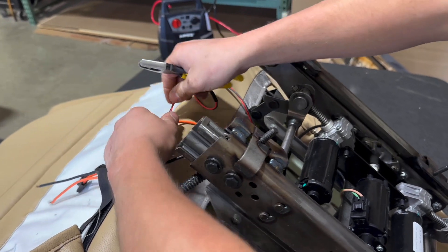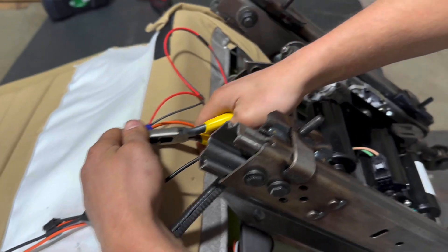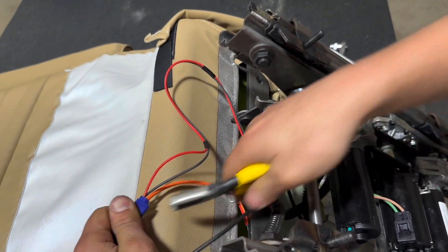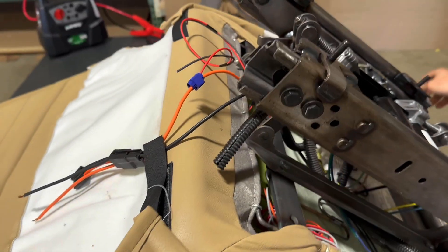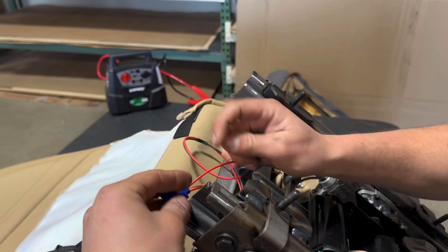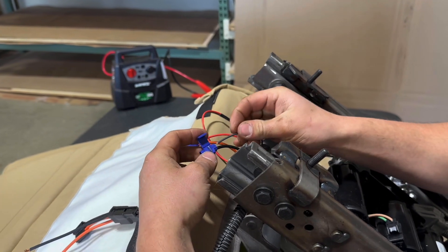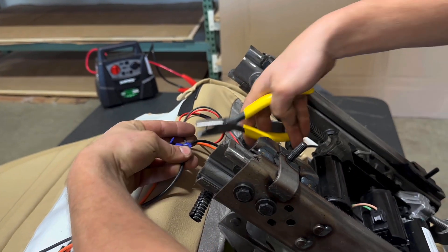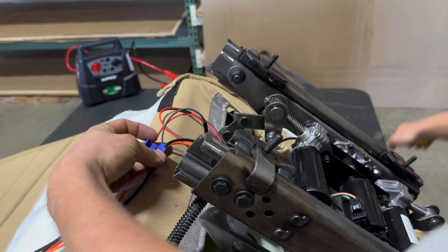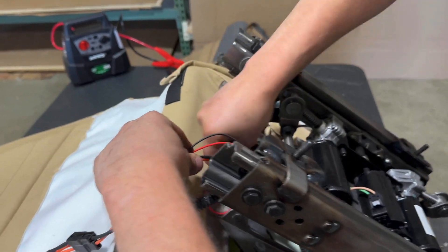Red's going to go to orange, black's going to go to black. Depending on your six-way, you might have a white and black wire — white's usually going to be your hot, but if it operates backwards just swap it. Same thing for the black. Then just tuck those back into your chair.